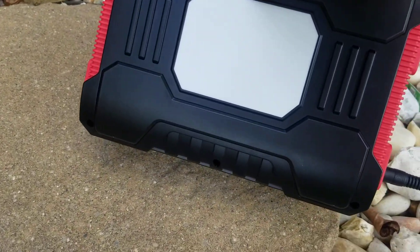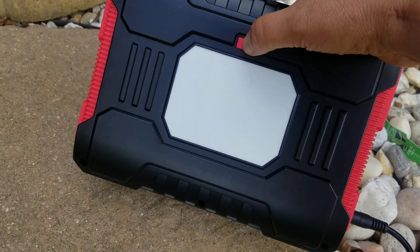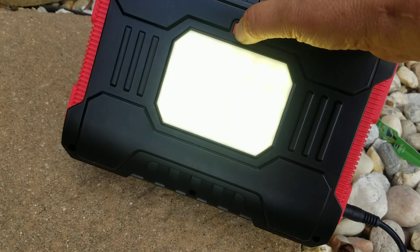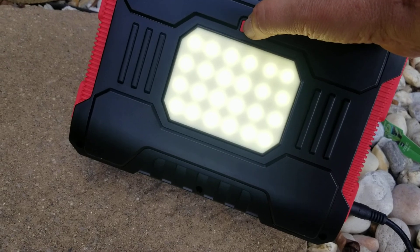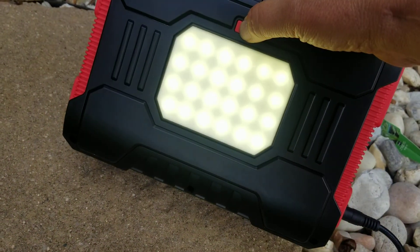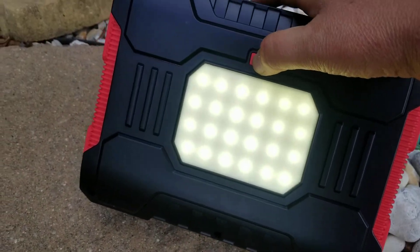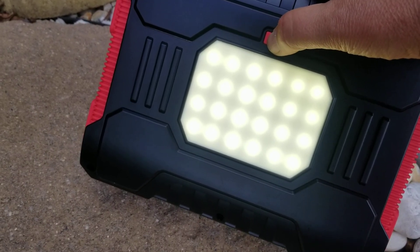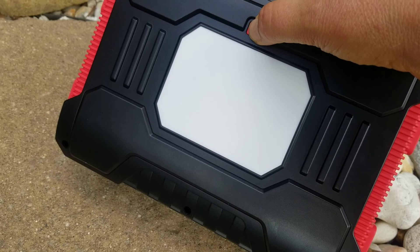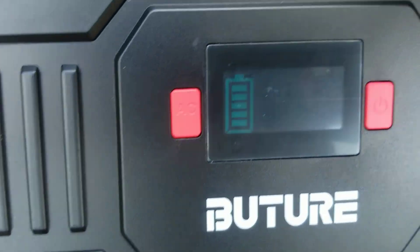Let's try this light again — push long once, and then push it again. There we go, I guess it was too hot before. It also does an SOS mode supposedly. It's basically a flashlight in case you need a work light underneath the hood of your car. It doesn't like to charge and do AC output at the same time. But look — I'm at 100%! I never thought I'd see it.